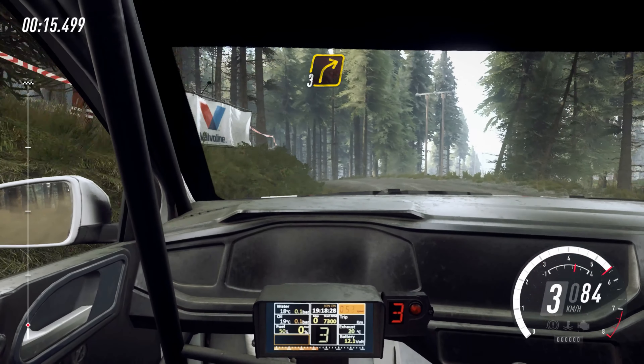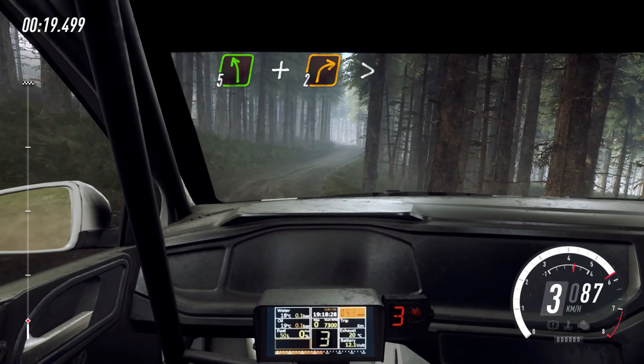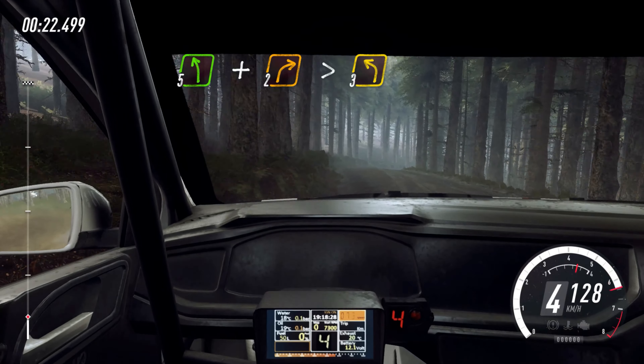Into 3 right over crest, into 5 left, and 2 right long, tightens over crest, into 3 left.